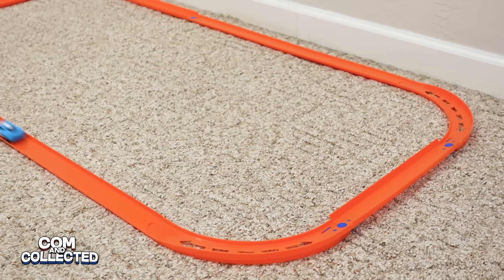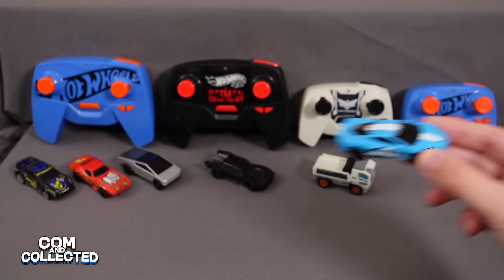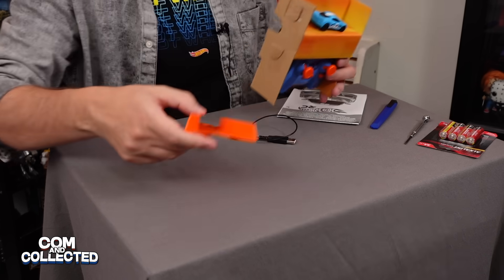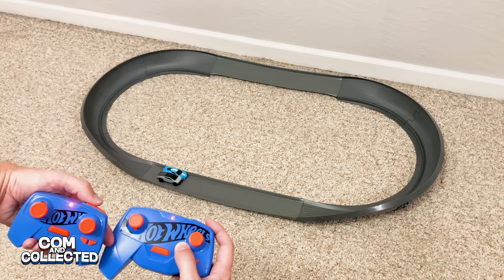Jeremy here for Common Collected today. I'm excited because I have the new Hot Wheels RC. This time it's a 2020 Corvette C8. This one's a little different than the previous model, so let's open it up and see how it works, then the fun part is to try it out.